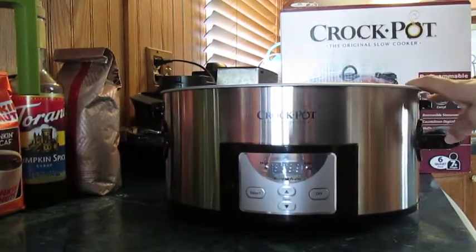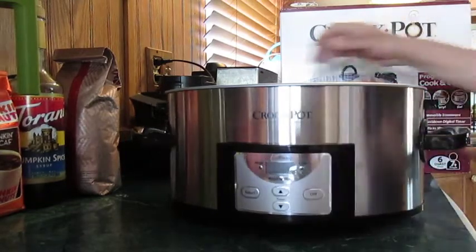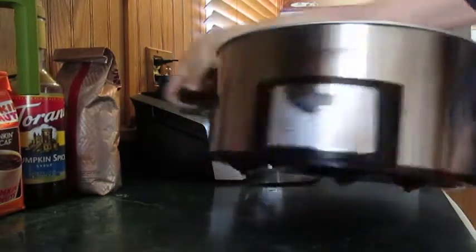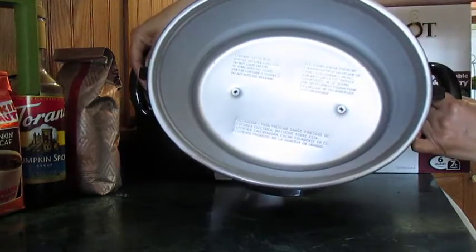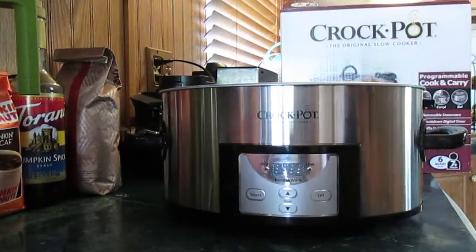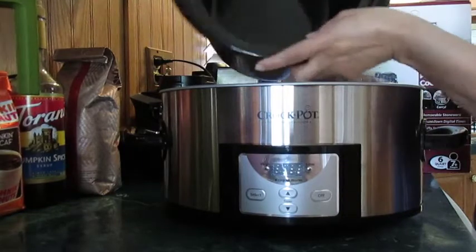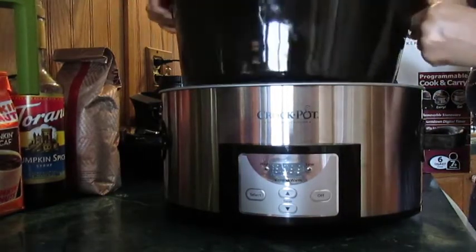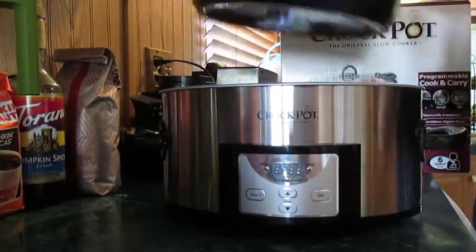Okay, this is the base. The base has your digital timer in front and nice, good-sized handles. Inside the base goes your six-quart oval stoneware. It's a nice good size and it's convenient and easy for washing because you're able to remove it.